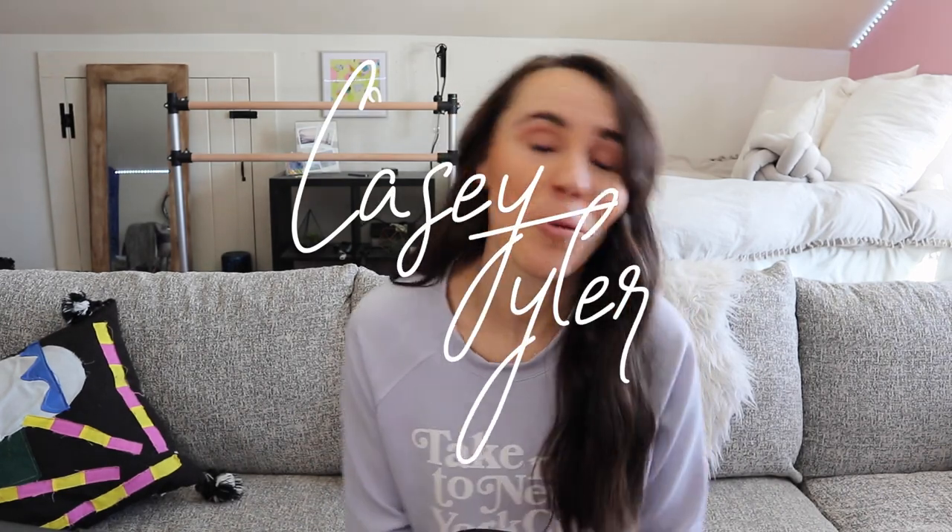Hello everybody! Welcome back to my channel. Thanks so much for checking out this video.